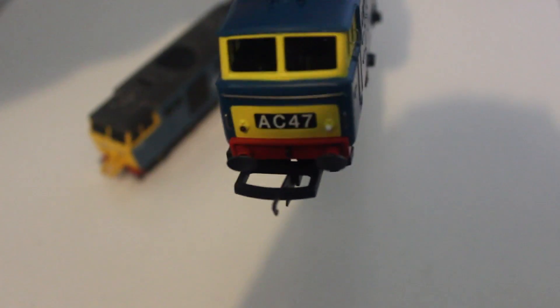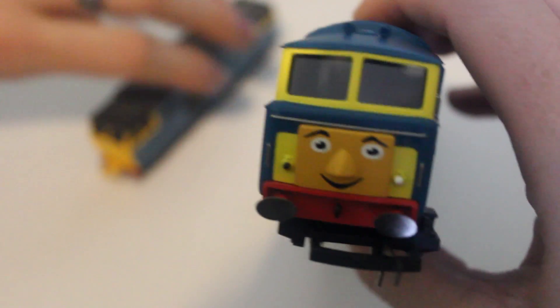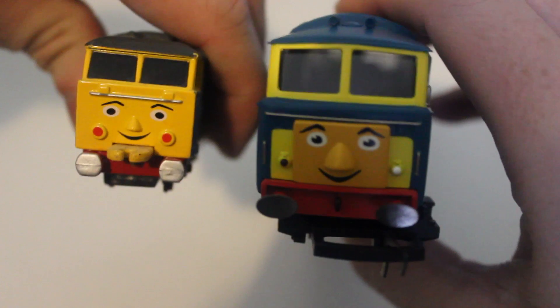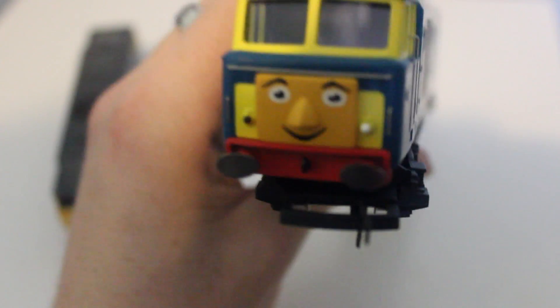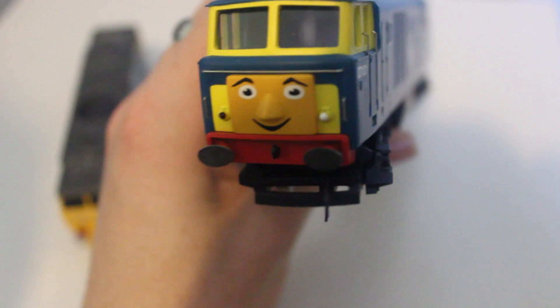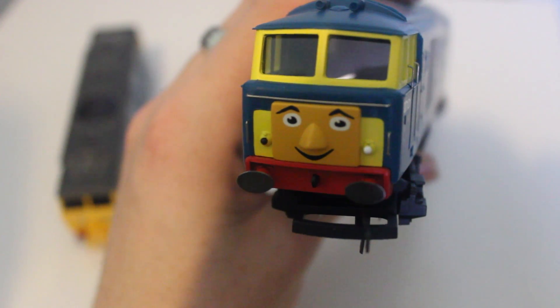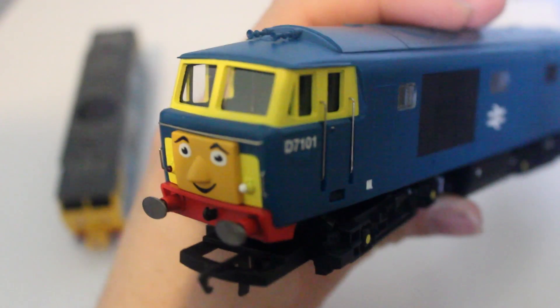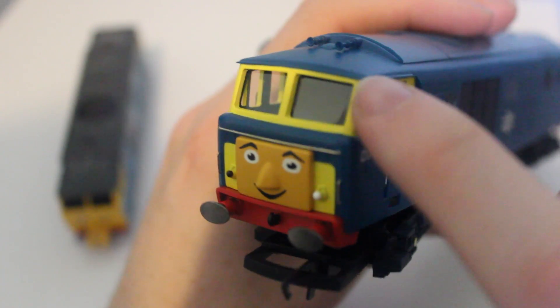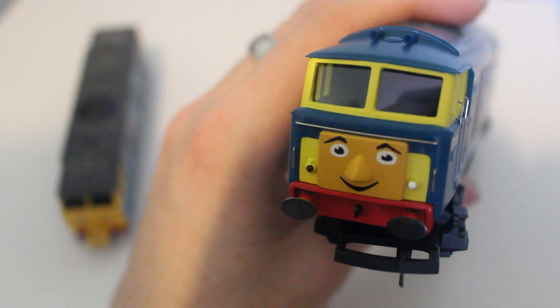On the front of the Hornby model there are bits of blue, whereas it should all be yellow on the front — as the Ertl model shows, and I think that looks a lot better. They've also used a yellow block to put his face on, whereas I think it should be painted on like the Ertl model. The fact that they've gone for a darker shade of yellow on the face makes it look rather unusual, and the yellow used on the body is a bit too bright. A slightly different shade of yellow could have made this one of the best models.